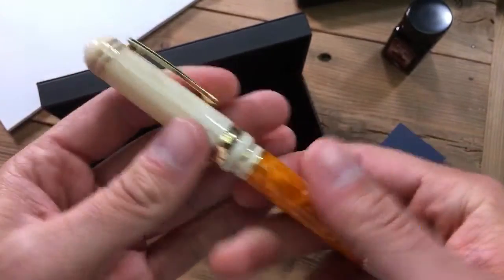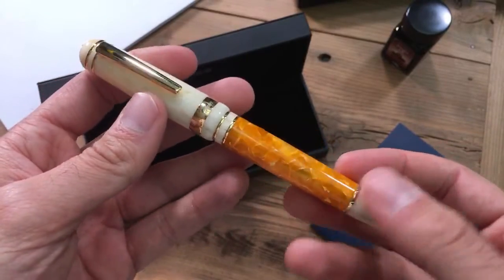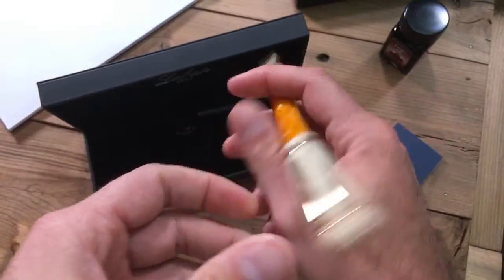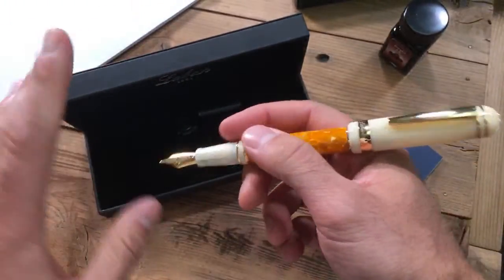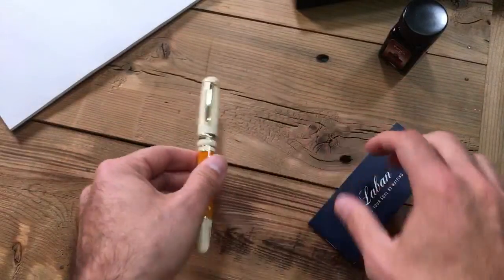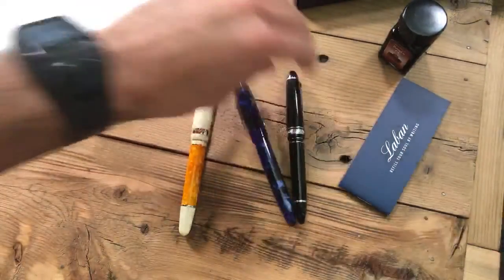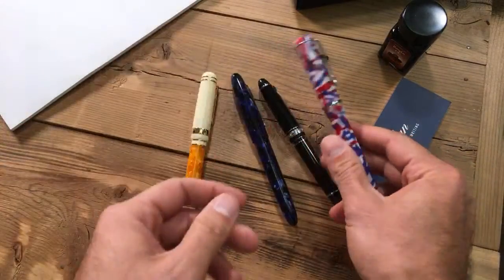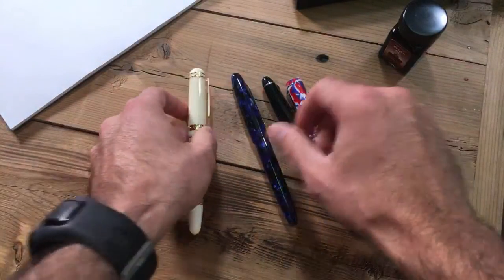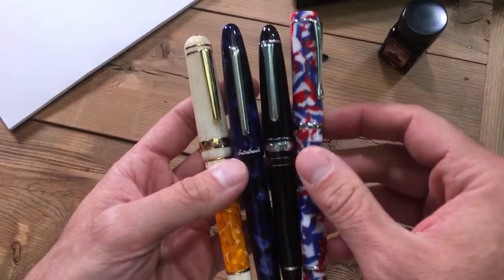The details for sizing and weight are in the description below — how big the pen is, how much it weighs, posted and unposted, all that detail is down there. I did bring a few other pens to show a direct comparison: the Estabrook Esty regular model, the 1911 large Rialto, and the Conklin Duraflex, to give a frame of reference and see how the 325 compares.